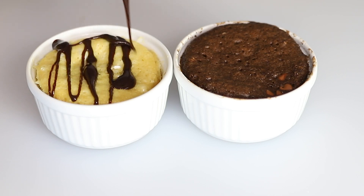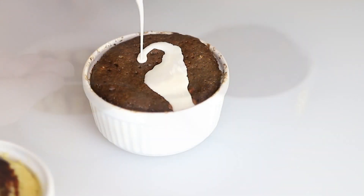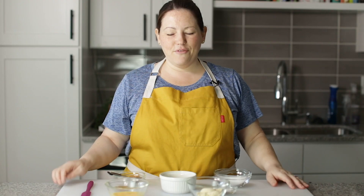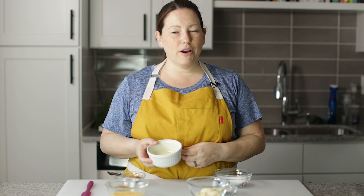Hey guys, today on Low Carb with Jennifer, I'm going to show you how to make these two keto mug cakes — chocolate and peanut butter. Today we're going to make these keto mug cakes. They're super easy, of course, like all of my recipes. We make them in the microwave.